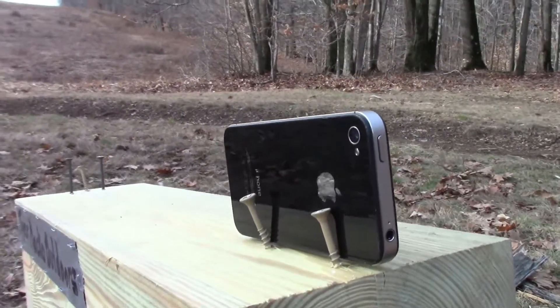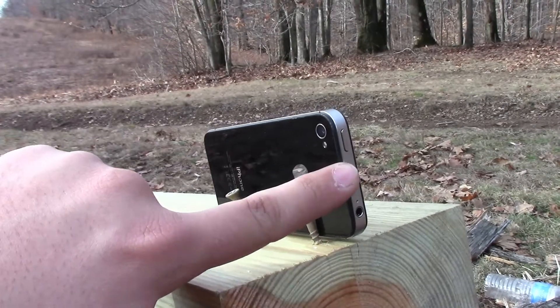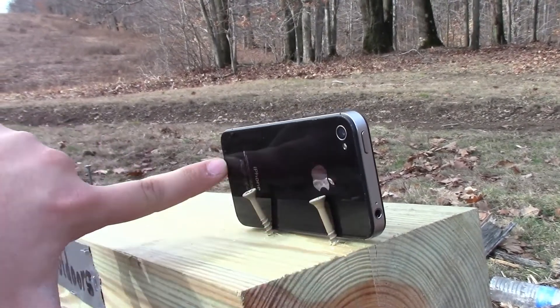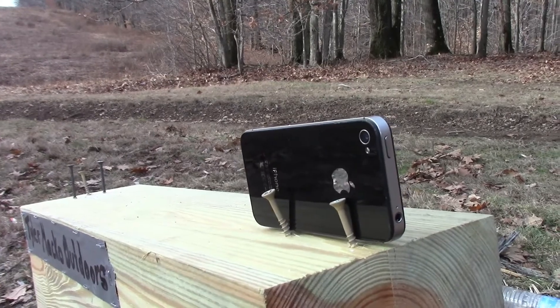Alright guys, let's step back and we're going to shoot the other iPhone 4. Round 2. What we're going to attempt to do on this one is aim in and try to drag the bullet the whole way through, tearing the iPhone completely in half.